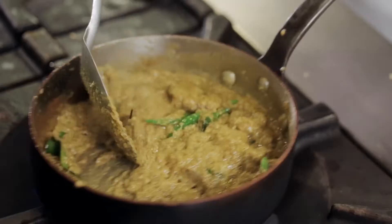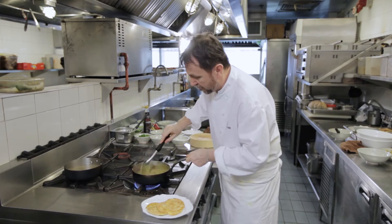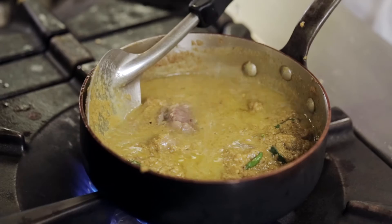As you can see, the curry begins to split as the meat begins to cook. When the meat is tender and soft and the curry is split, it needs to be almost as oily as this. Then we'll add a little bit of stock and start to finish the curry off.